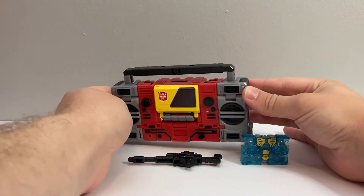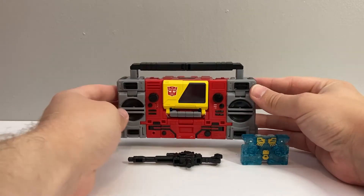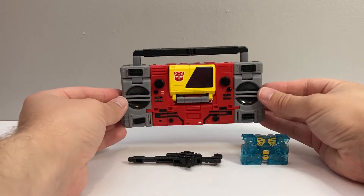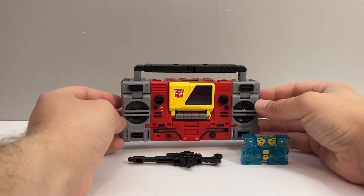For today's video review, we've got Transformers Generations Legacy Blaster and Eject. I found my first Legacy figure in retail, and it's Blaster, who's a figure that was also released in Kingdom.